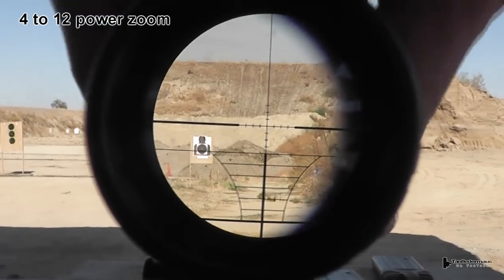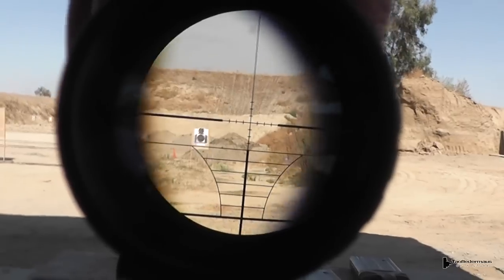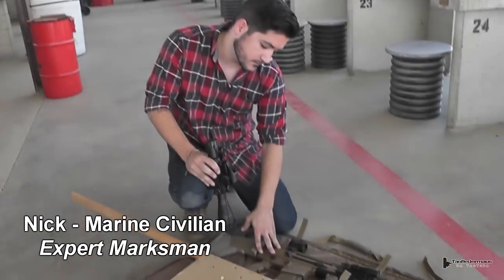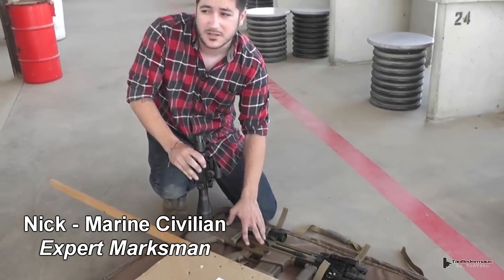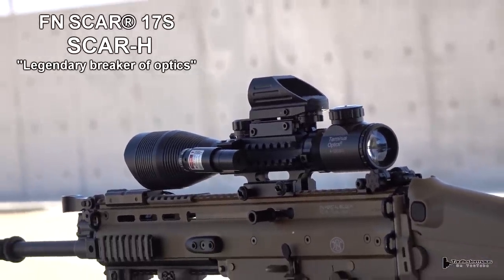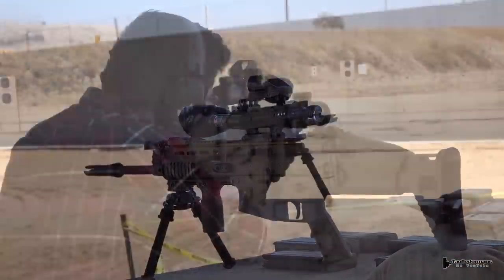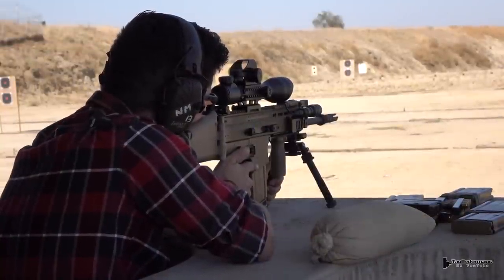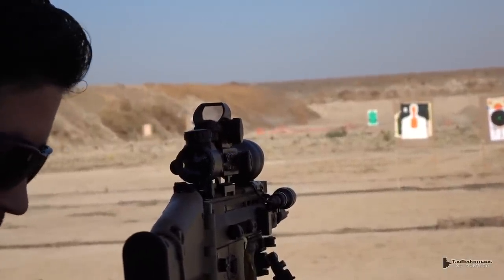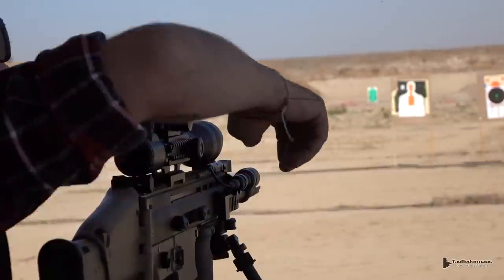For this test we brought out our friend Nick — we'll call him a marine civilian, because when you say he was a former marine, people get upset about that. Nick brought out his FN Herstal SCAR-17S, often called the SCAR-H. Instead of mounting this scope on something that shoots 5.56, I wanted something with more kick — something in 308. This rifle has a reputation of being very abusive to optics, not just because of the recoil, but because the heavy bolt slamming forward is similar to the abuse an air rifle does to a scope.